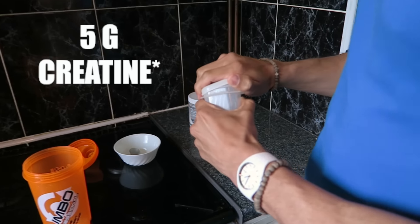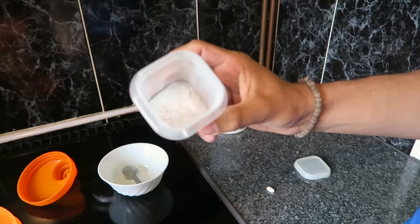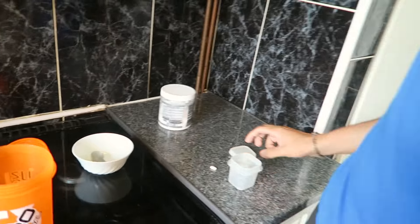So now once those 2 ingredients are in, I'm going to be putting in some flavoured creatine. I've used flavoured creatine simply because I need some flavour in the shake. You can use just normal creatine and then put in some sort of flavouring — for example, some orange dilute. So I'm going to be putting in 4 grams of creatine.